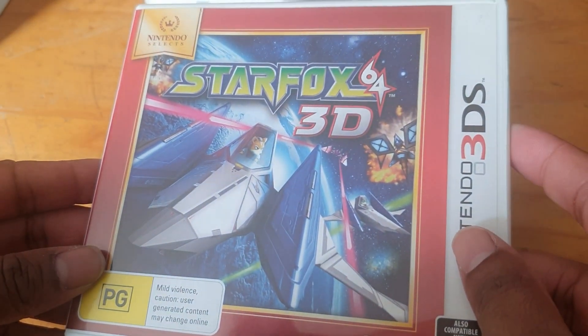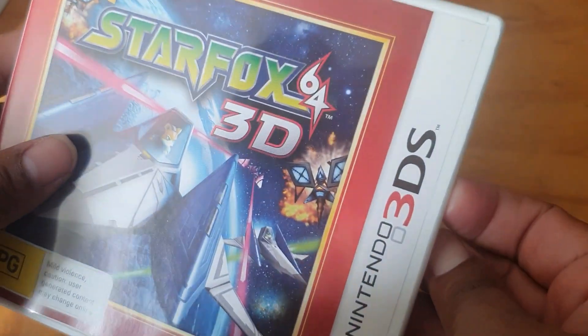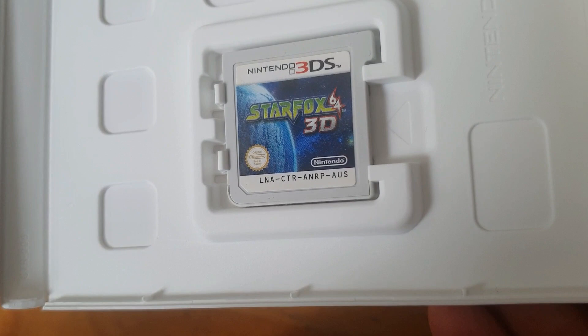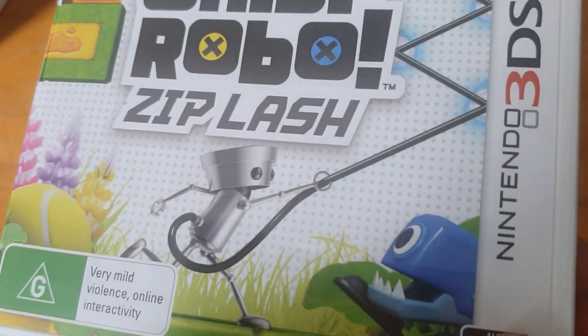We've got Star Fox 3D — the spine, the back. Opening it up, here we have the cartridge and just another one of those leaflets.